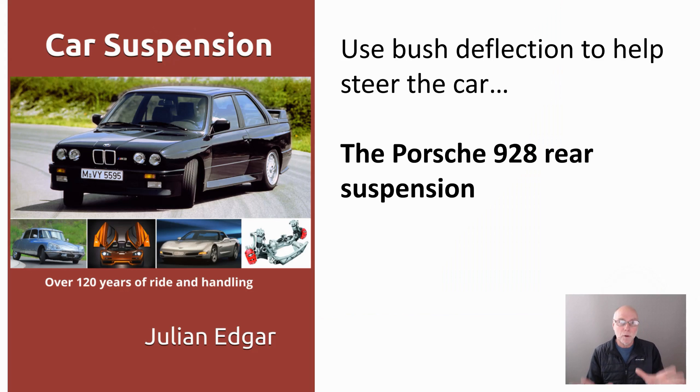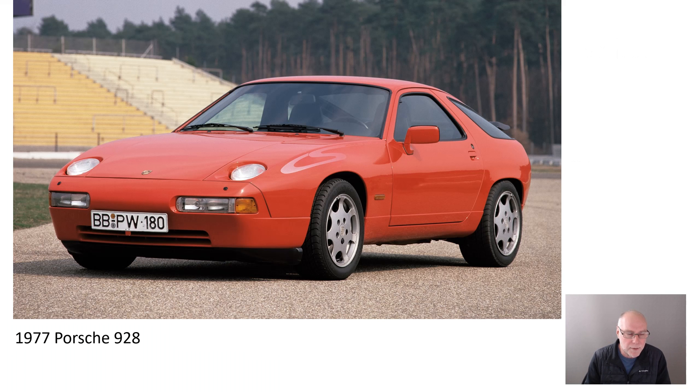Hello, my name's Julian Edgar and I'm the author of this book, Car Suspension, Over 120 Years of Ride and Handling. What we're going to do in today's video is take a look at one of the cars featured in the book, the Porsche 928, and we're going to be looking at its rear suspension. Why is its rear suspension interesting? Because it used bush deflection to help steer the car.